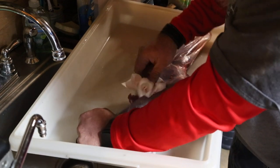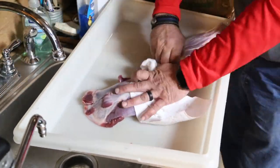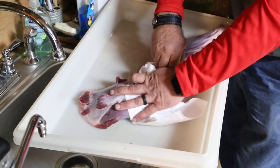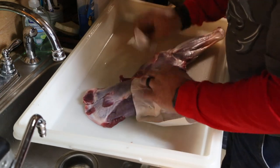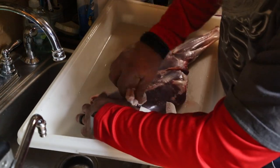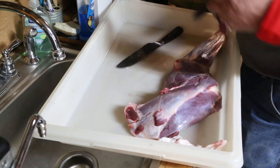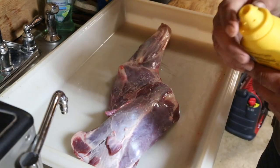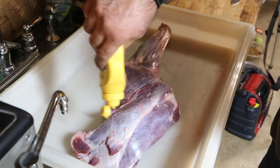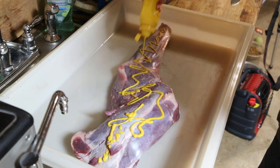It's not going to be as gamey. Silver skin is basically a membrane that wraps around the muscle and sometimes it leaves a little bit of a gamey taste. The best way to get a grip on it is to use a paper towel. Now we're going to do basically just like we would if we were doing ribs — we're going to use a mustard for a binder on this.